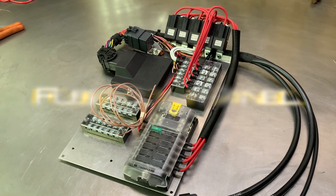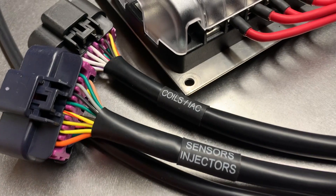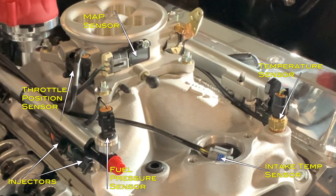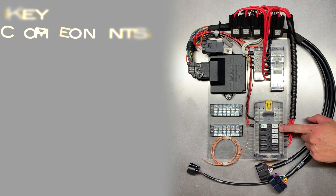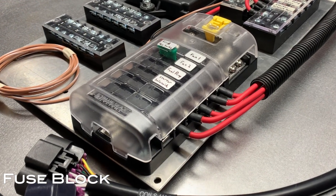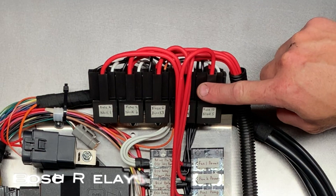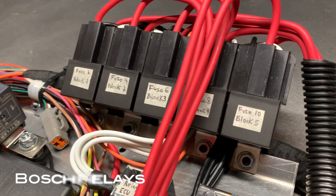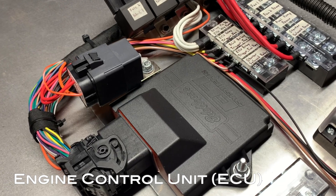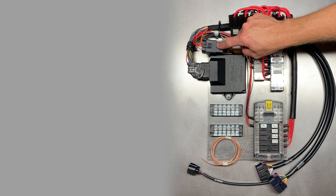The most important part of setting up a fuel injection system is being strategic about how you lay out the fuse panel. By nature, you're going to have a lot more wiring coming in and out to feed the different sensors and accessories for the motor, and if you're not careful you'll end up with a rat's nest of wiring. When fabricating the actual fuse panel, I went as big as I possibly could to make sure there's plenty of room for cable management and the different conductors going to the ECU and relays. The more space you have, the clearer your wiring will be and the easier it'll be to troubleshoot.